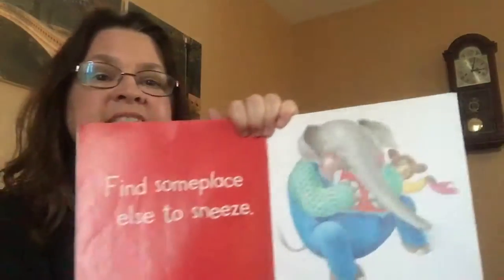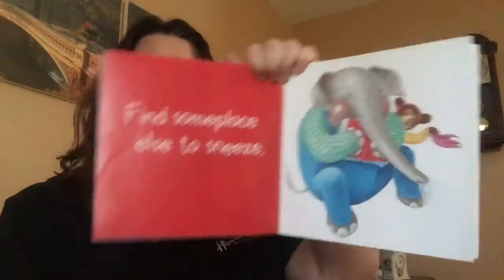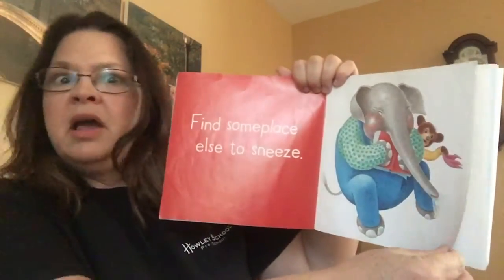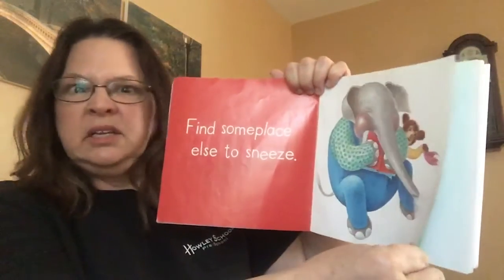Find some place else to sneeze. If we sneeze in our book, what will happen? It will get all wet and germs will be all over and we wouldn't want to touch it again.